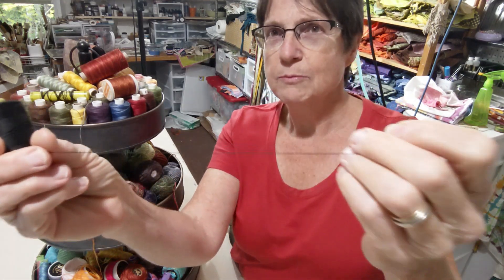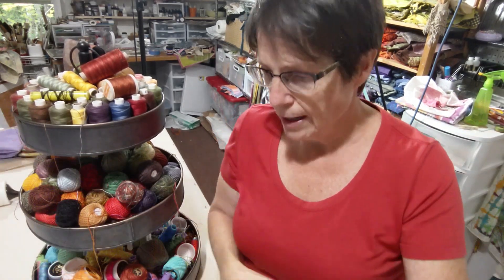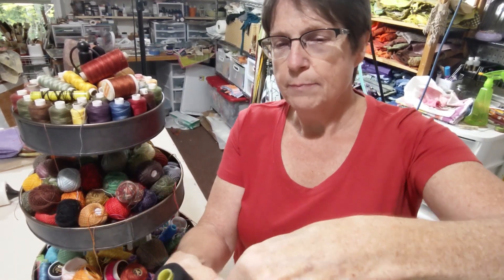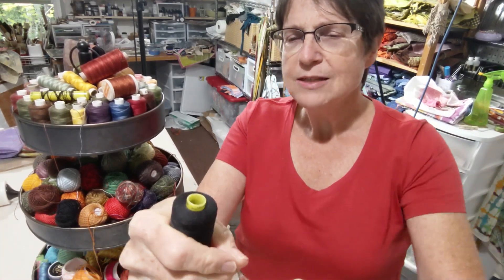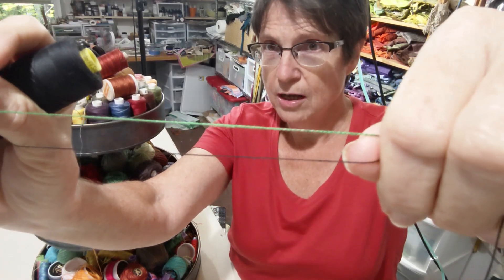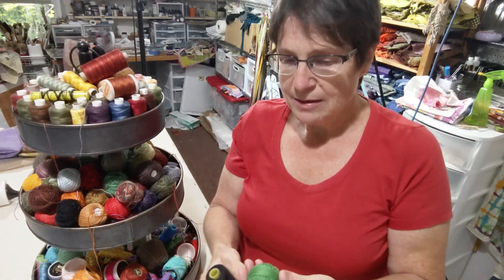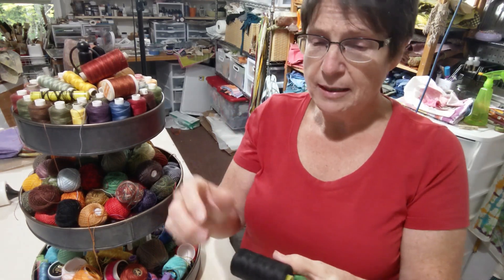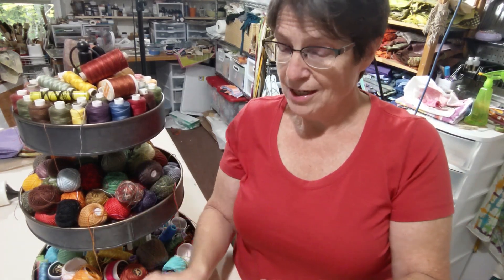There is 12-weight pearl cotton and there's 12-weight sewing machine thread. This is Wonderfill's 12-weight sewing machine thread, and this Valdani here is a 12-weight pearl cotton. They are made by different processes — you can see that the pearl cotton is much thicker than the sewing machine thread. It's just a matter of how it's made: this one is not quite as tightly spun, and this one is more tightly spun to be used on the machine.